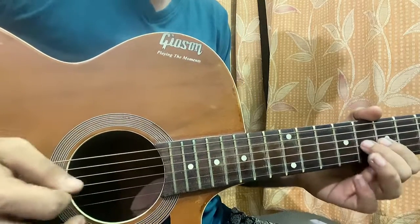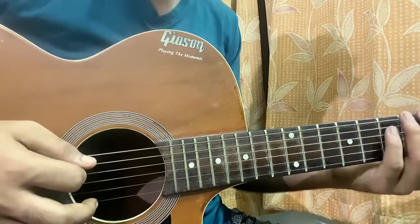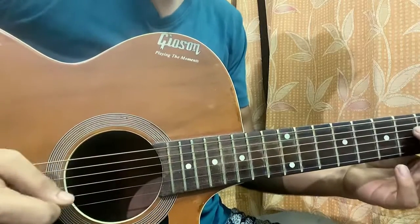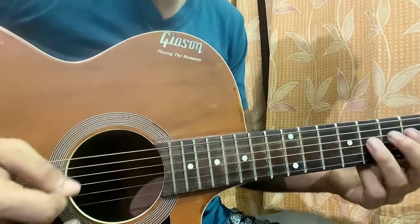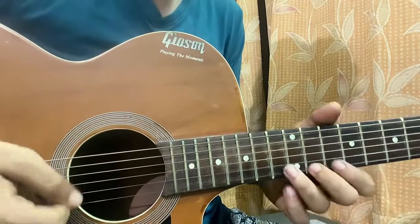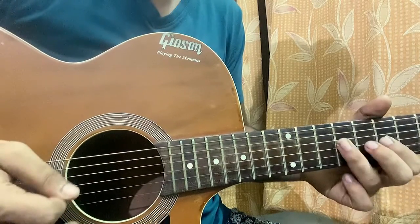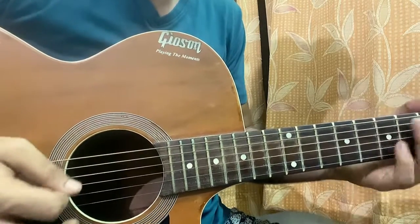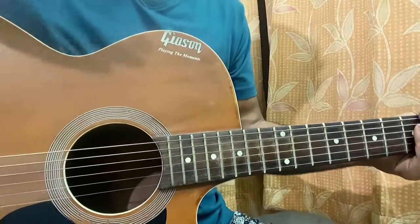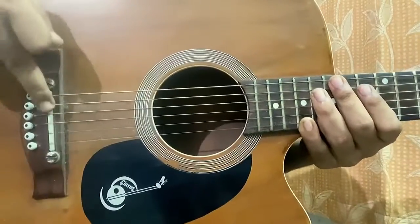I like to palm mute when I go chromatic notes like this. Suppose I just want to play a melody like this — palm muting works really nicely there.